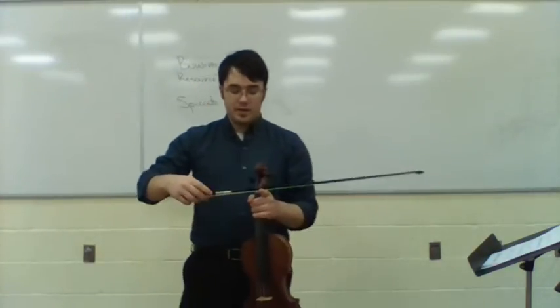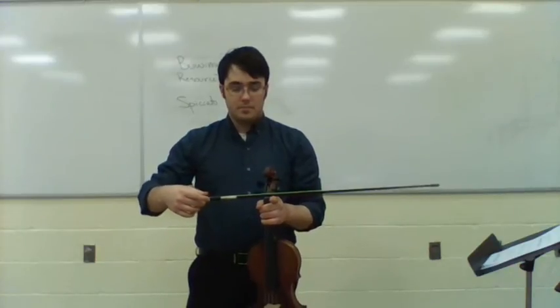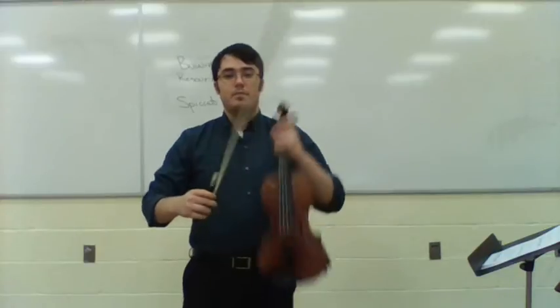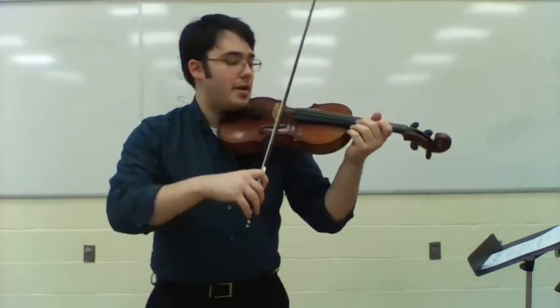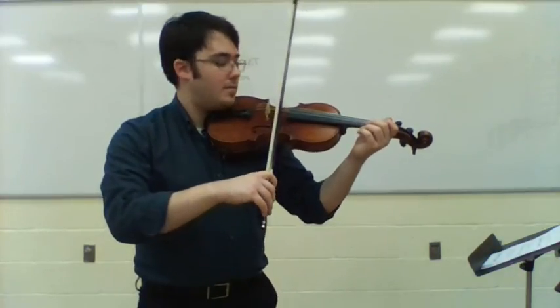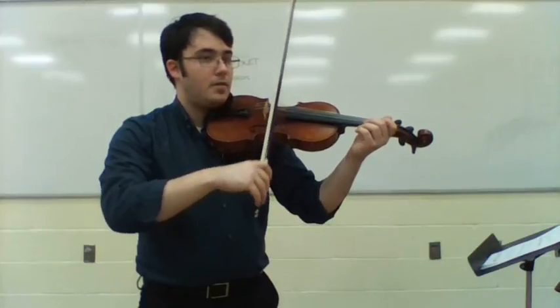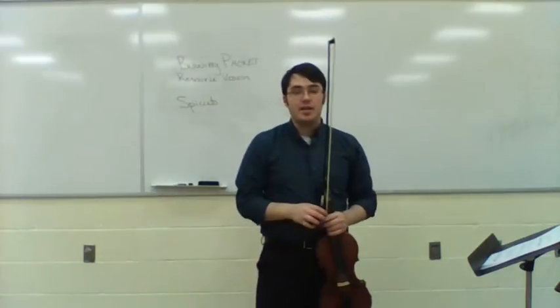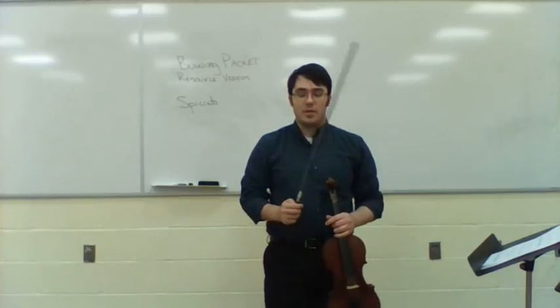I'm going to find my balance point again quickly, and then I'm going to bow there. That's about where I was, maybe a little closer. That's where the bow is going to naturally be the bounciest. That's probably one that we're very familiar with.